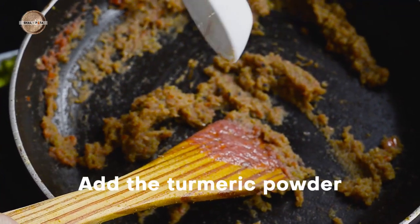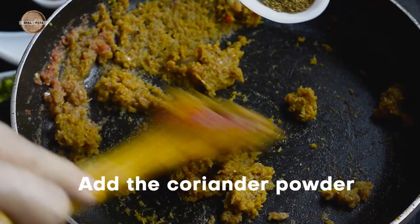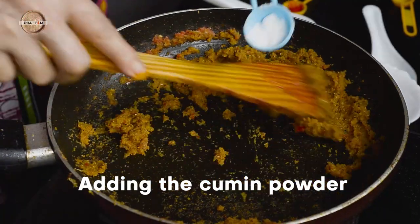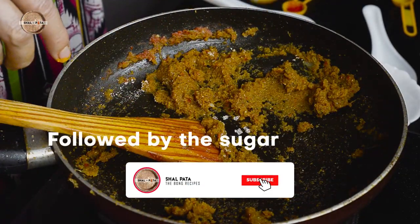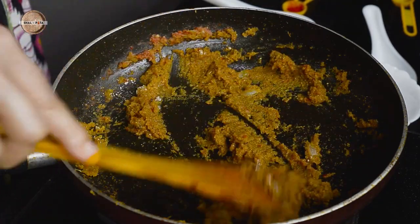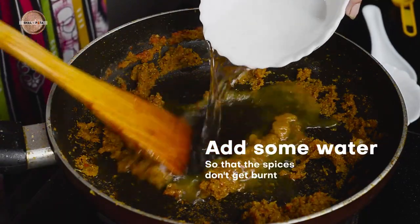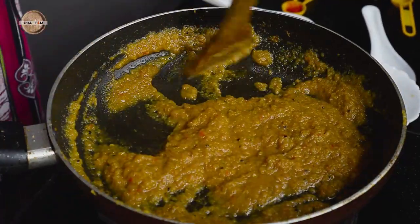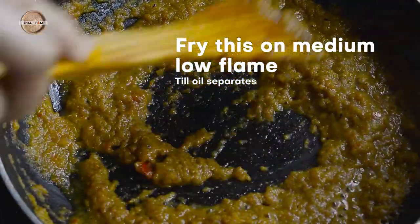Then add the turmeric powder, followed by the coriander powder, the cumin powder, some salt, and a little sugar. Immediately after adding the dry spices, add some water so that the spices do not get burnt. Fry this for 3-4 minutes on medium-low flame till the oil separates.